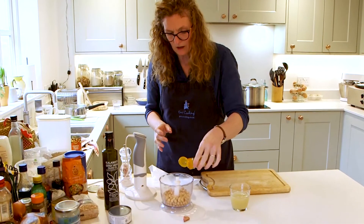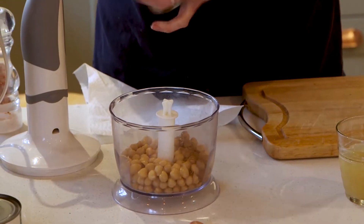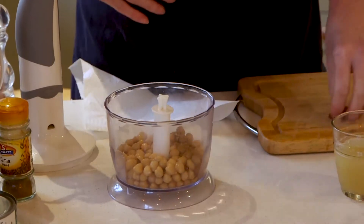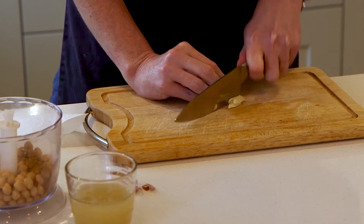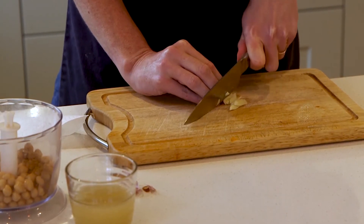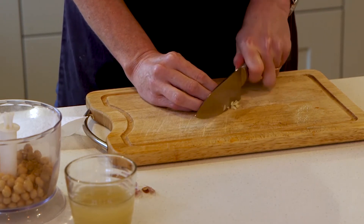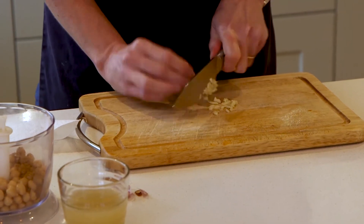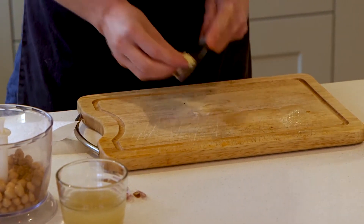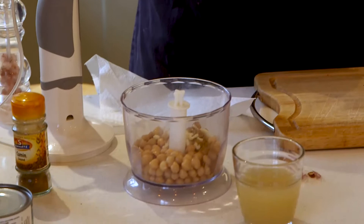I'm not really measuring this — it's all personal taste. I'm going to put probably about half a teaspoon of cumin in there. And I'm just going to put one clove of garlic in. Everybody's got their own tolerance for garlic — I just like a little bit. I know it's going to get whisked up, but I don't want any lumps in there. And then I'm going to put a little bit of oil in, probably about a tablespoon.